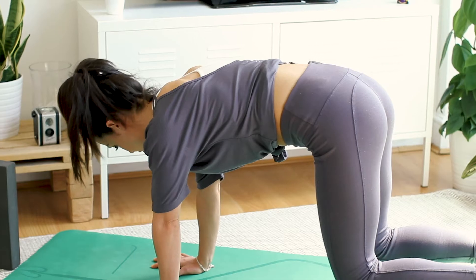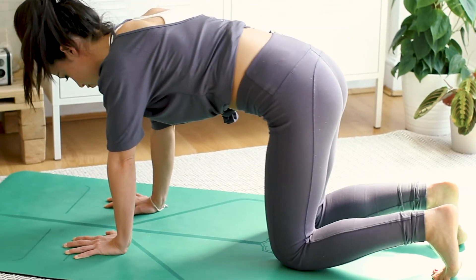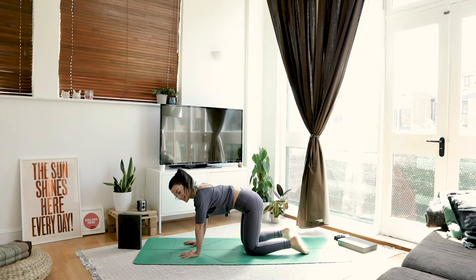Keep breathing — no matter what, we keep breathing. Take a nice big inhale and exhale, drop the knees, untuck the toes. Let's further warm up that core, just to prepare us for our balance.